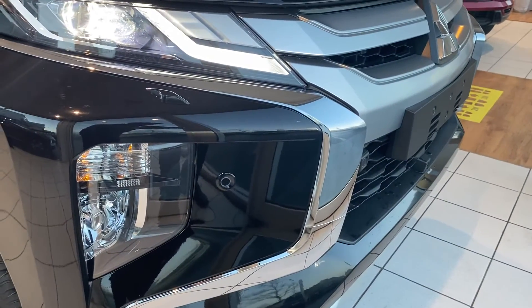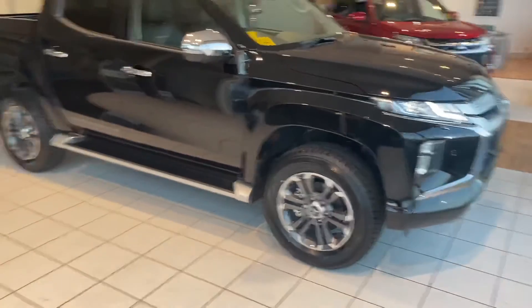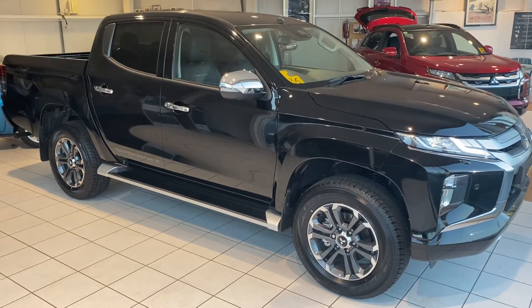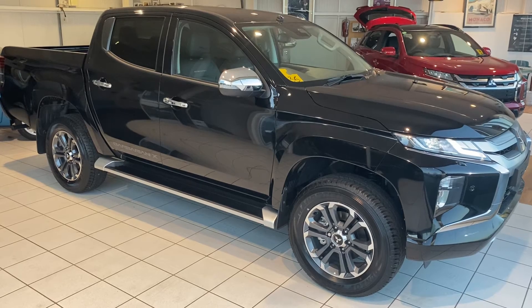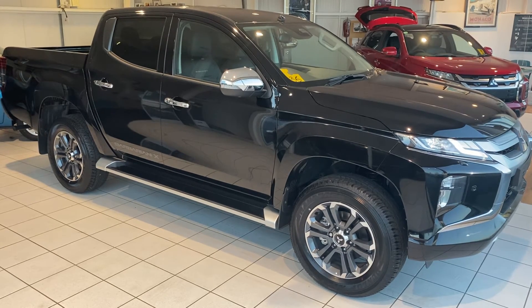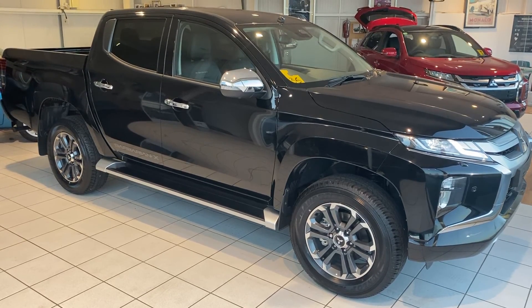Coming around the front of the car, we can see parking sensors at the front as well. I'm planning on doing a far more detailed video of the specification of these cars over the next few days, so look out for that. If this car or any of the L200 range is of interest to you, please get in touch. You can give us a call on 01382 477 992, contact us through our website at autocost.com, or through the usual social media channels. Thanks for watching.